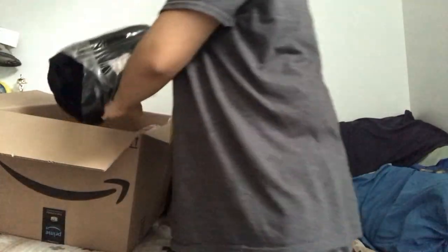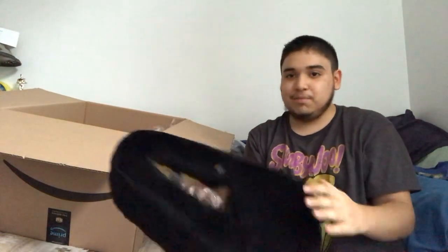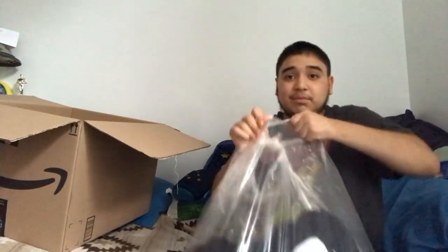Let me just set this head aside here. And we have our shoe covers — which apparently they are black. So that's that. Here's the other shoe cover. Now let's take out the main attraction — the costume itself.